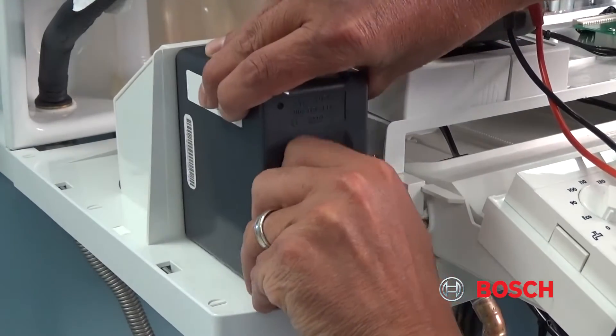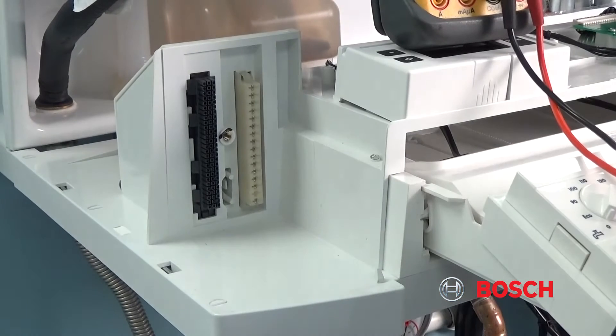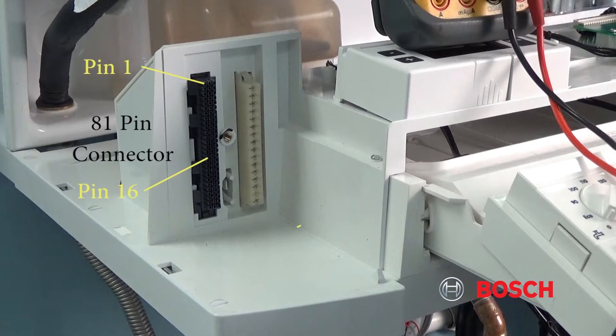Remove the UBA control to expose the 81-pin connector, which is located to the left of the high voltage connections. Pin 1 is on the top left.